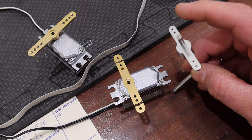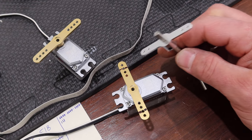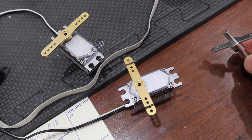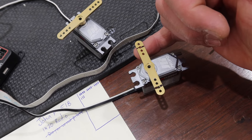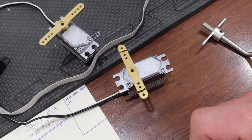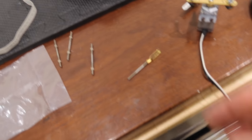I will be using a clevis on one side and a ball joint on the other side, mounted on the underside of the arm. Next thing I'll do is get the ball joints mounted on the underside, and I'm also going to test fit one of these servos to make sure it actually fits.